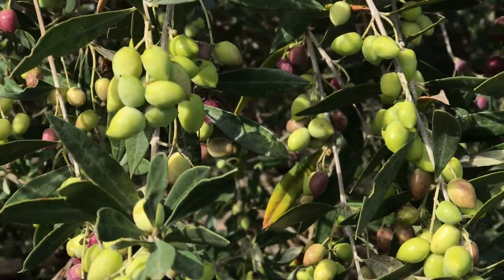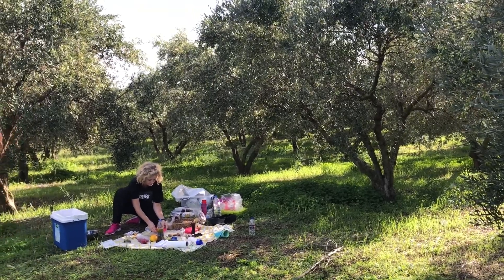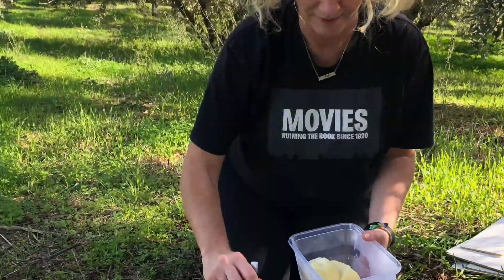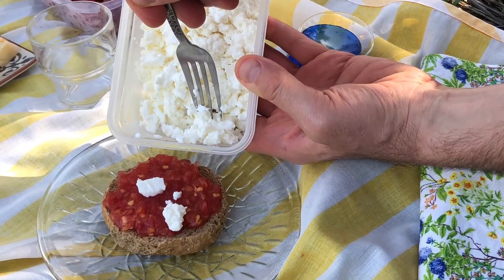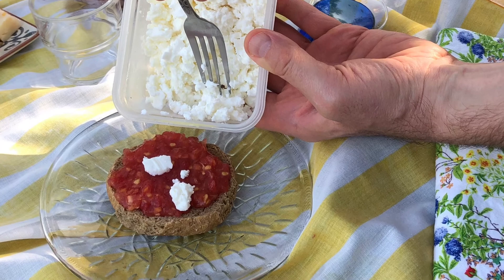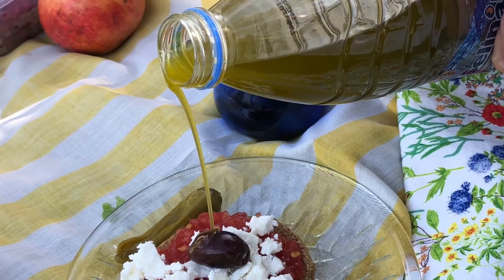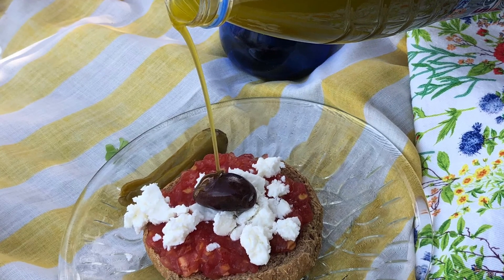Meanwhile, we'll walk around, see how beautiful it is, and of course we need to eat. One thing we tried on Crete was dakos, which is a dried, twice-baked bread. You put olive oil, tomatoes, and cheese on it. It's very unique and crunchy and has lots of olive oil.